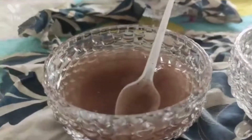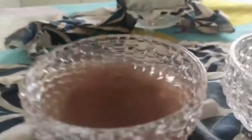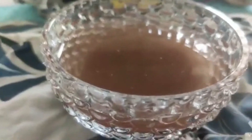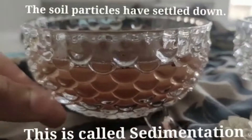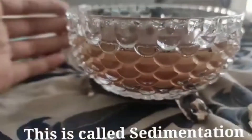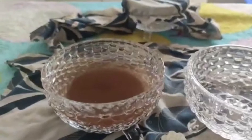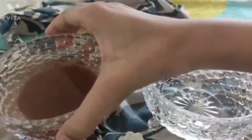Now you have to let the soil particles settle down — you may keep it for some time like this. After some time the soil particles have settled down. This is called sedimentation. Now we will do decantation.